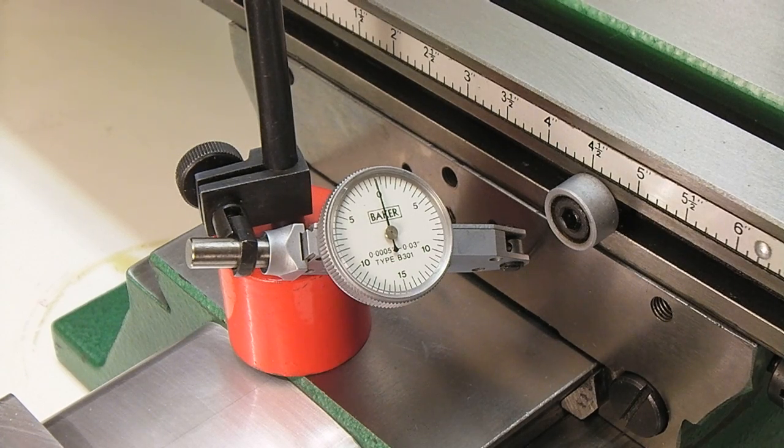That looks like zero. So the Y indicator DRO says zero, and I'm at 0.1% jog rate. I'll do step mode later, but for now we're just going to move it forward.